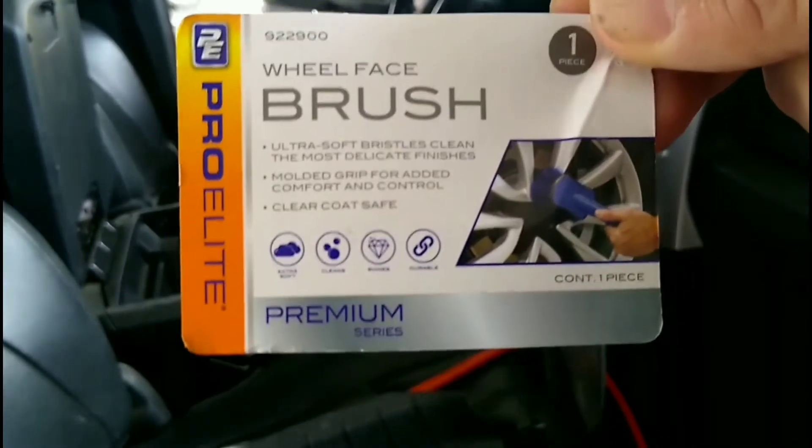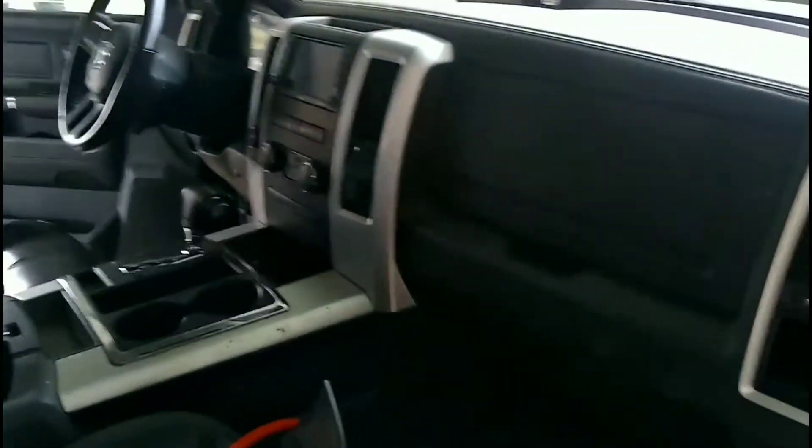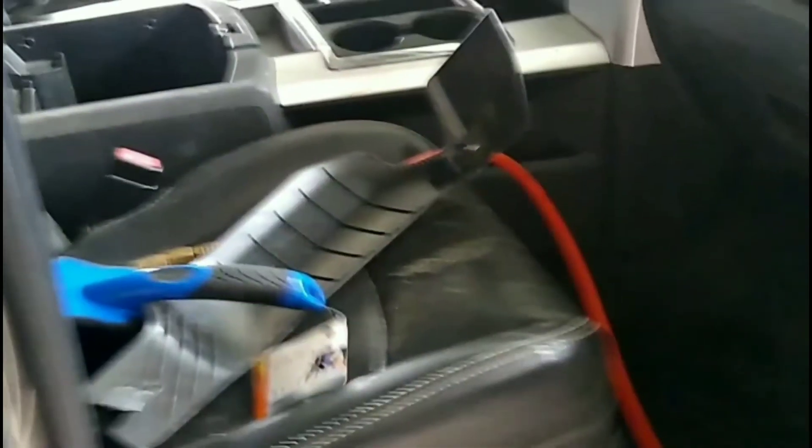I know how you try to do that. Go out and get the wheel face brush from AutoZone — the wheel face brush. It's only like $5, and it's an awesome tool to clean the inside of your car.